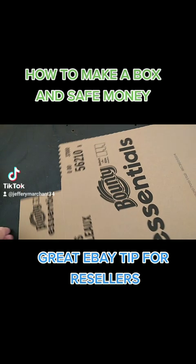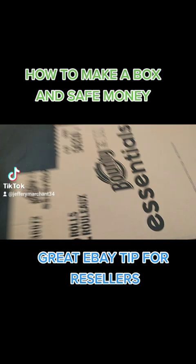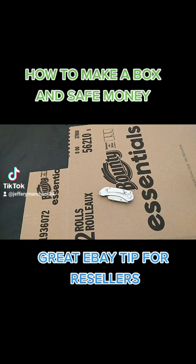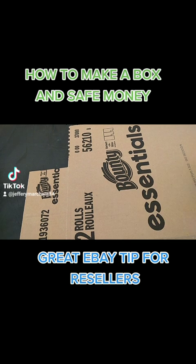You're going to need a piece of scrap cardboard — you can get scrap cardboard anywhere — a knife, and a tape gun. Those are the basic essentials.